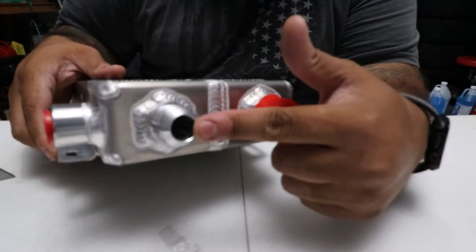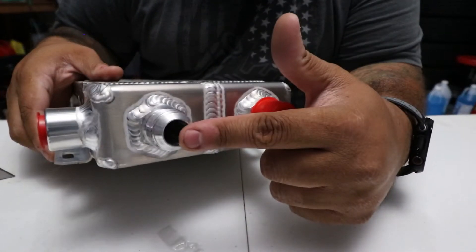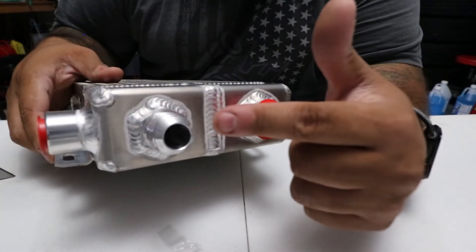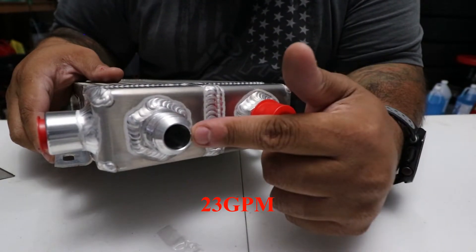The -12 AN fittings are about three-quarters of an inch, so they can flow what this truck needs. The truck flows about 18.5 gallons per minute at 3,300 RPMs, and this cooler can flow around 20-something gallons per minute — I'll put it on the screen. So we obviously have enough flow for the truck.